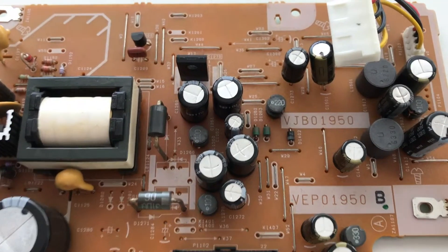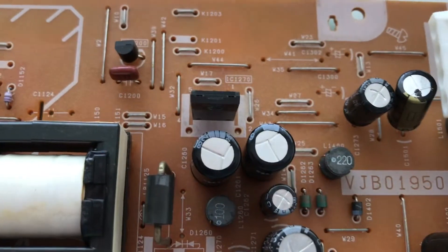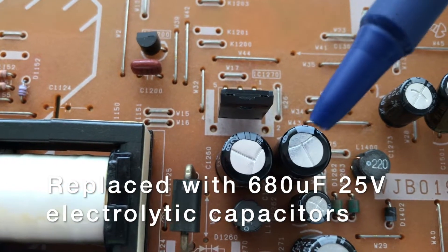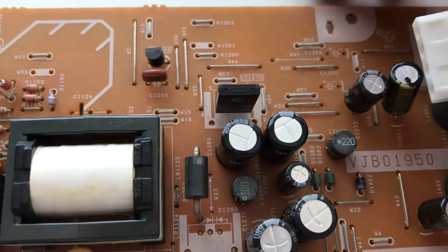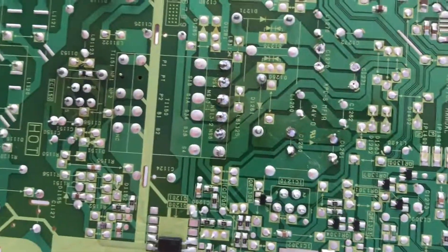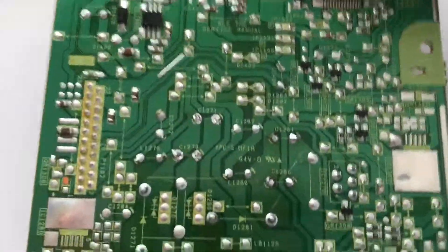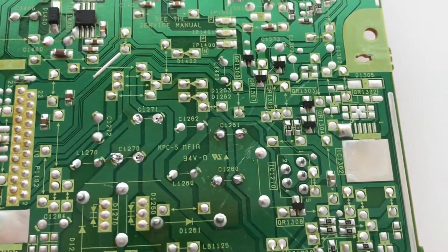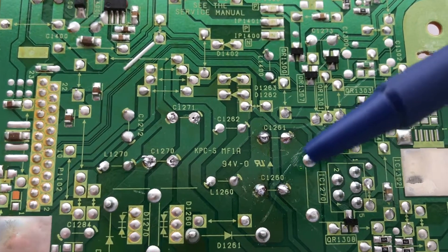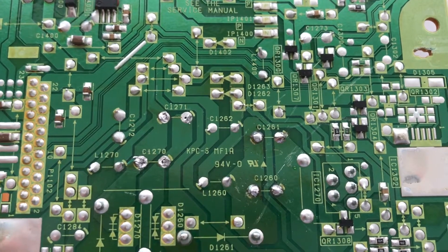We've installed the new capacitors at C1260 and C1261. C1260 is right here, and C1261 is right here. You can see the new capacitors in place, and on the other side, you can see the solder joints for C1260 right here, and C1261, which is right here, and that completes the repair.